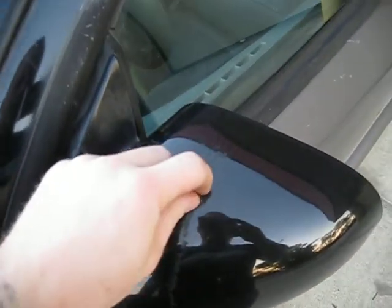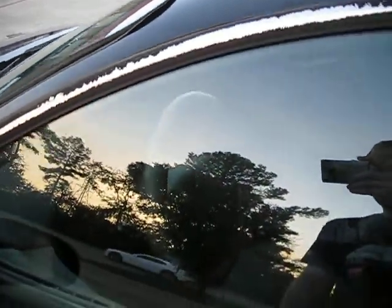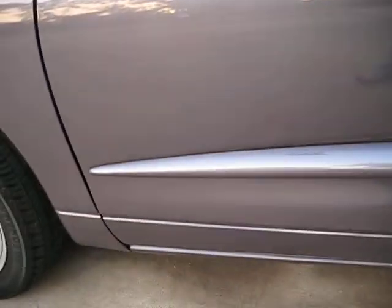Inspection — windshield's good. There's some kind of crap on the paint, got there and a little bit on the door. Not that bad. Looks like it's just on the top layer of clear coat. Trim's peeling a little bit through here. Everything else up here is pretty good.